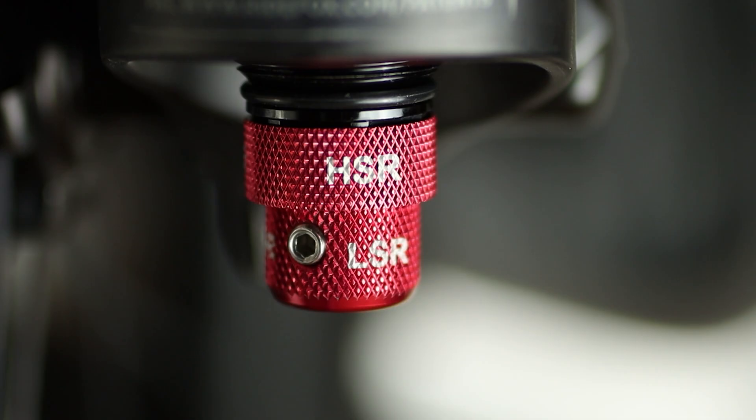You just bought a new bike, or maybe not. Anyway, you have no idea about all these knobs that you have on your fork or rear shock and what they are doing. Well, in this video I will explain everything you need to know about them. I don't want to bother you with too much complexity, but if you want to fine-tune your fork or in general your suspensions, you need to know some basics.